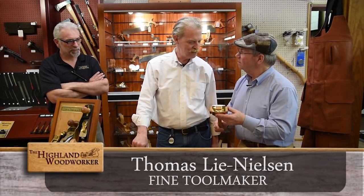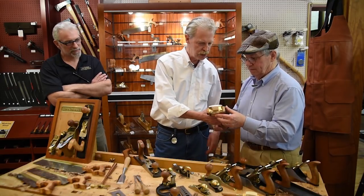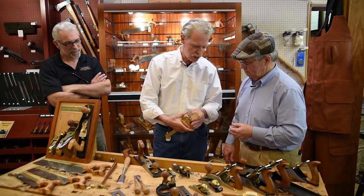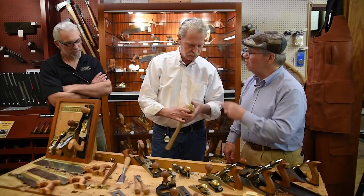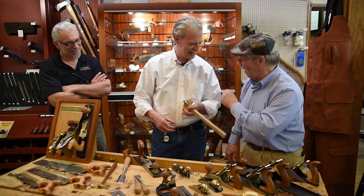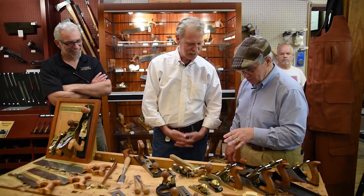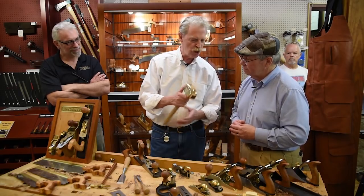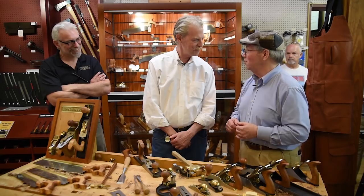It's a new mallet we're going to have out within a year — brass with a wooden insert in the middle so you can replace the head. You take it apart, push the head out, put a new one in. This might be the mallet of forethought I've heard about. Yes, exactly — a mallet of forethought. It's got great weight, so we call it a small persuader — or a large persuader, considering who's using it.